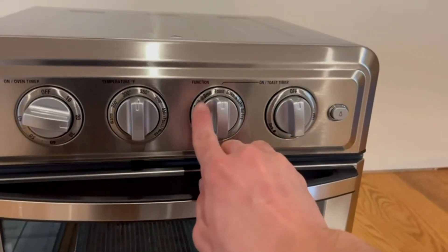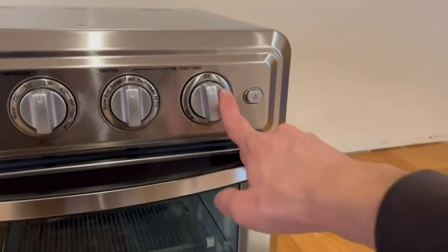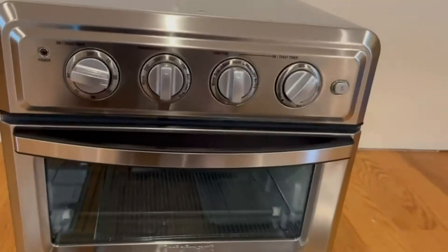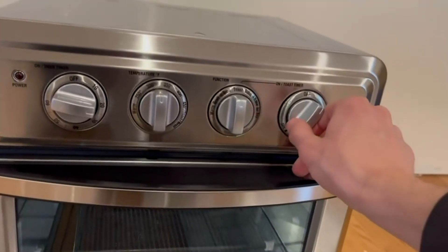The available functions are warm, broil, toast, bake, and air fry. There is also another timer you can set. We also have a light inside the oven. Whenever the oven finishes it makes a nice bell sound.